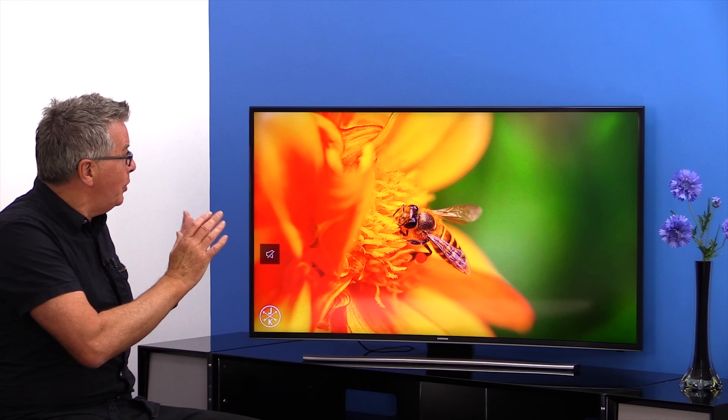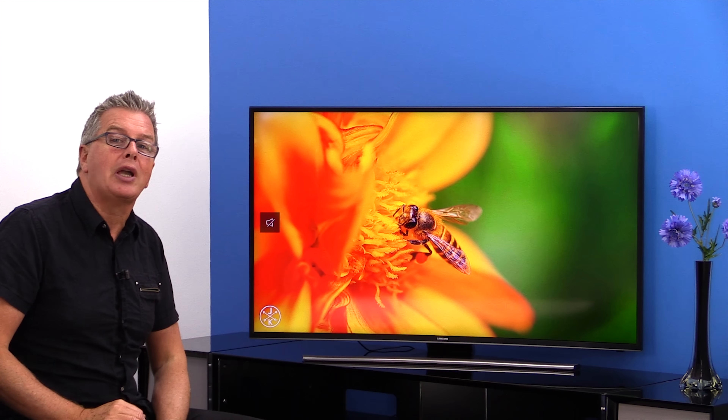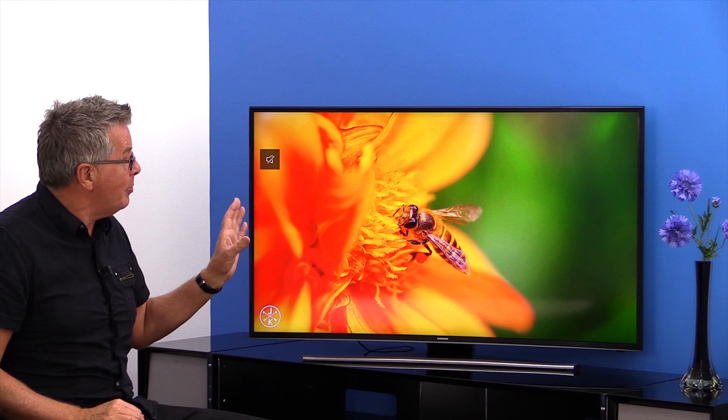We're back at Mark's Electrical Studio and today we're checking out Samsung's UE48JU6500 6 Series 4K Ultra High Definition LED TV. This is one of Samsung's new for 2015 4K TVs that bring you four times the resolution of high definition.